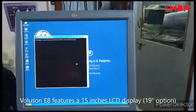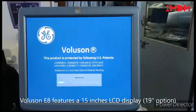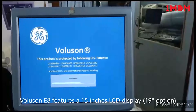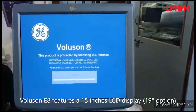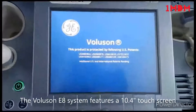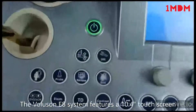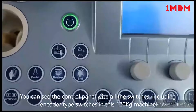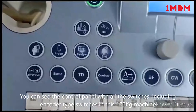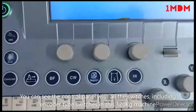The machine is still booting up. Once the boot is completed you can see the scan area. This machine was launched in 2006. The touch screen is 10.4 inches and this machine weighs 120 kg. You can see the control panel where control switches are available — utility, patient admission, everything.